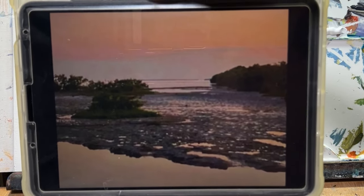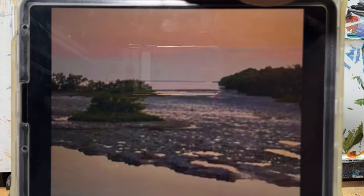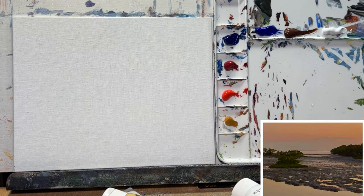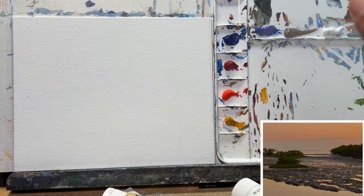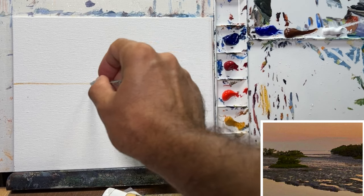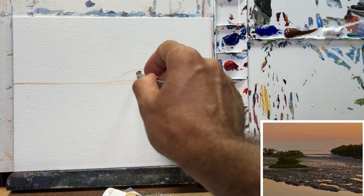I'm going to show you how you can take a simple reference photo and just change it up. You don't have to stick to the picture at all. I'll have the picture hanging somewhere here so you can see what's going on. First, I'm going to draw real quickly - my little atomizer. Let me look at this real quick: we got a high view here, then it goes something like this.